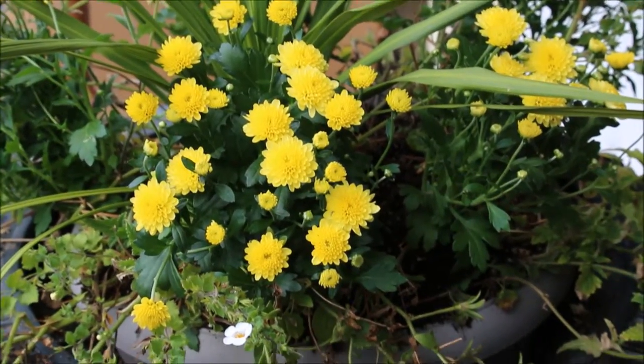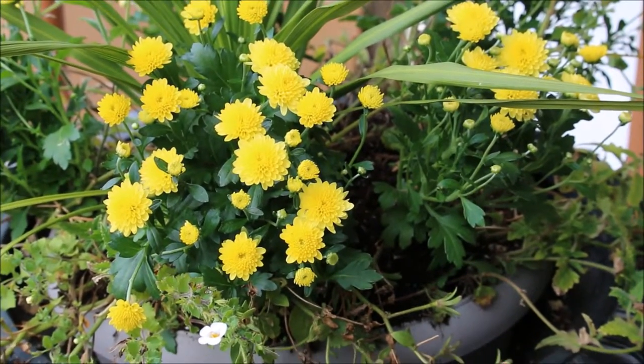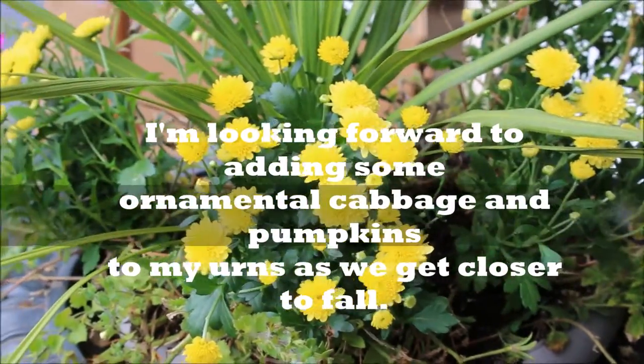But this is a nice and easy way to transition your outdoor container gardens from summer to fall a little at a time. I'll be adding more fall flowers to the urn as time goes on — some pumpkins, maybe gourds, whatever strikes my fancy.